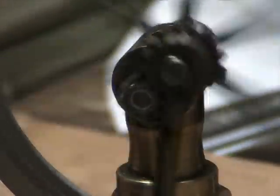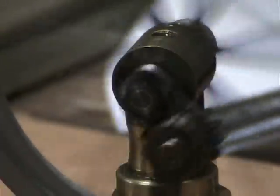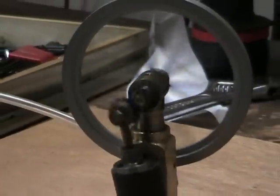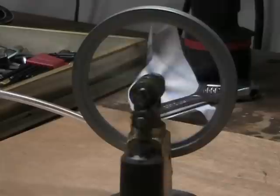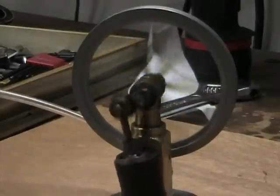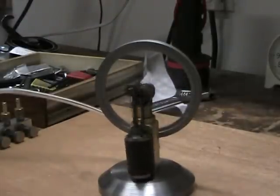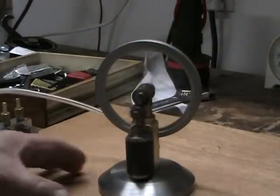I'll take it off kind of slow here so you can get a feel for what it's doing. You can see the flywheel really gets going pretty fast while the cylinder is not moving particularly fast. It's a double-acting steam engine, so it's getting a power pulse on both the up-and-down stroke.